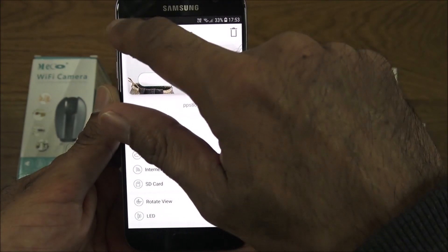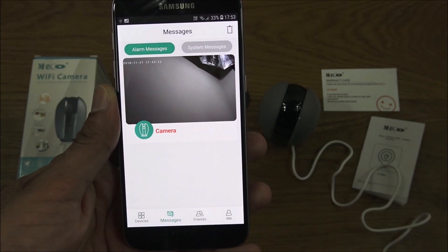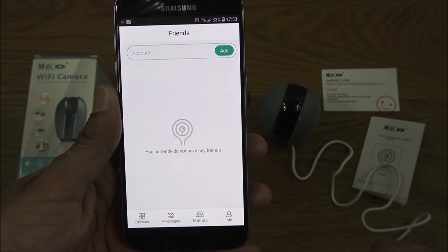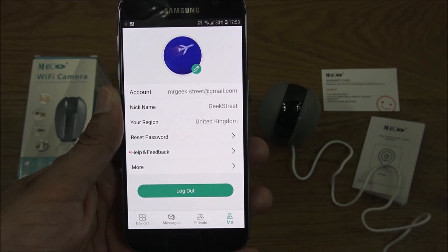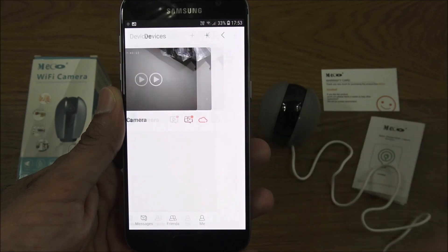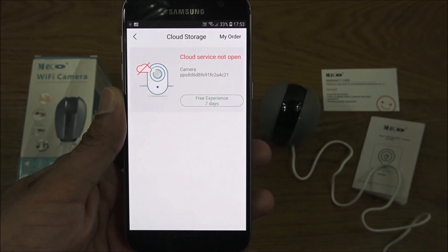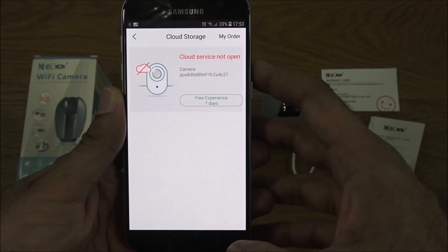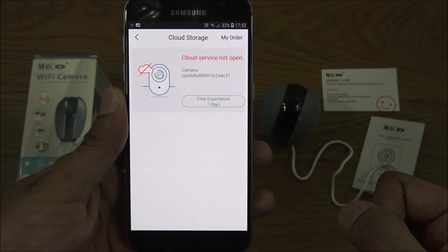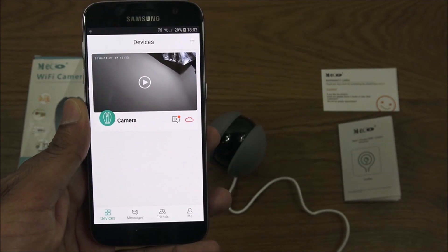Back in the app, there's a messages section with alarm messages, system messages, and a friends tab where you can share the camera with others. The cloud service is not open by default, but clicking it will start a free seven-day trial. Simple as that — easy to set up and configure.